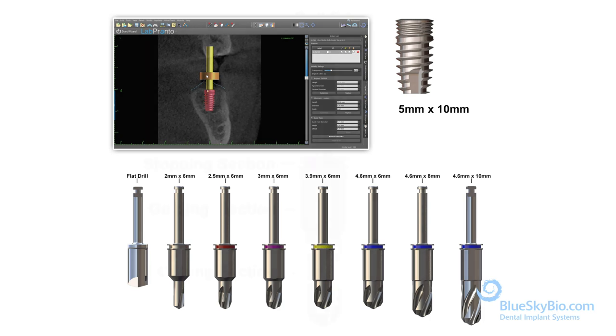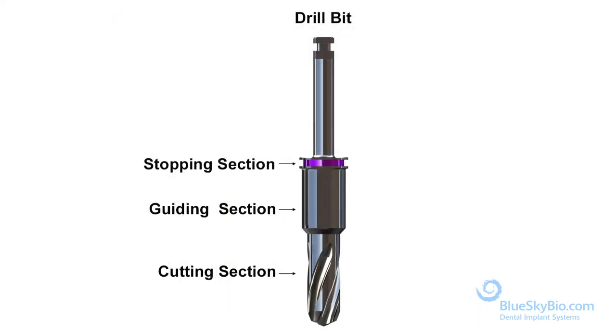The drill bit consists of three parts: the stopping section, the guiding section, and the cutting section.